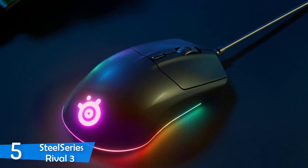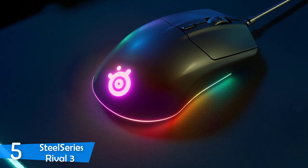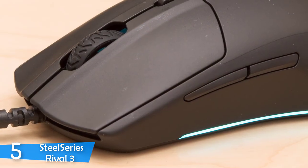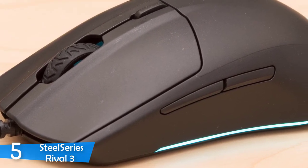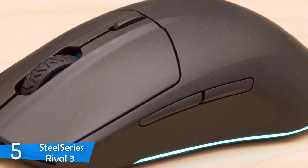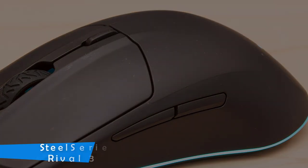In terms of practical gaming performance, the SteelSeries Rival 3 proved itself worthy at all times. It didn't lag behind, and I was pretty impressed with the MMORPG experience despite it not being a dedicated MMORPG mouse. If you want a value-based and super durable mouse that'll be by your side for a long time, take a look at this one.